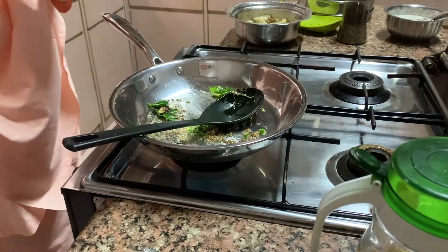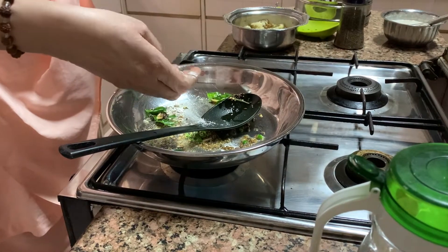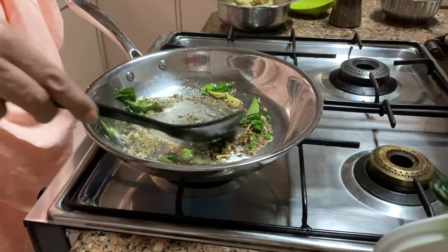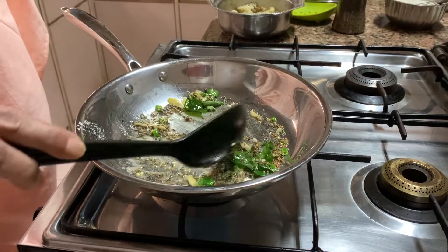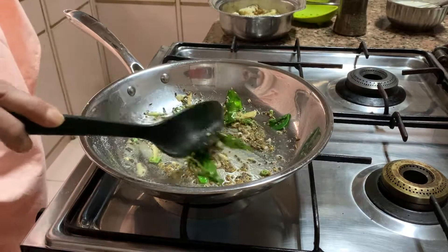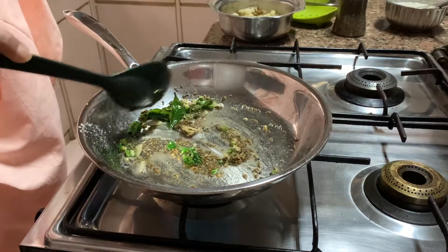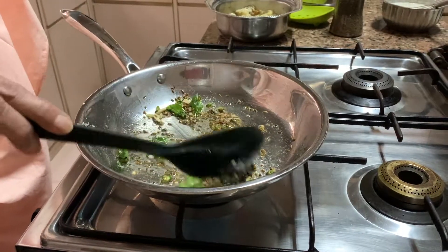Add salt — but not too much salt, because I have already put salt in the dahi. I have mashed up the dahi — dahi ko maine mash karke usmein masale daale hain. In the dahi I have put kala namak, regular salt, jeera powder, and lal mirchi powder. So I won't put too much salt here.